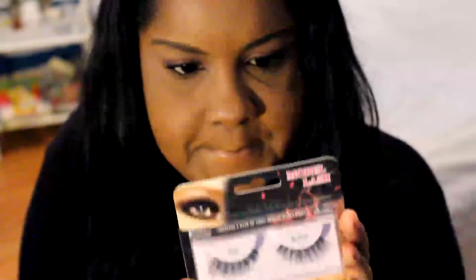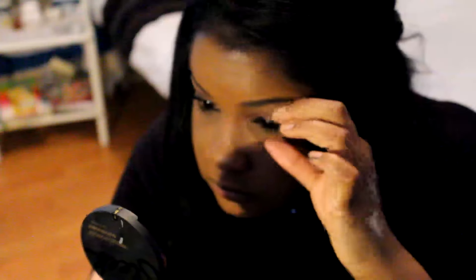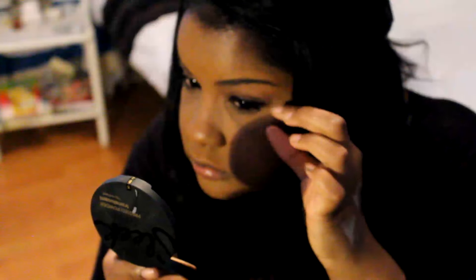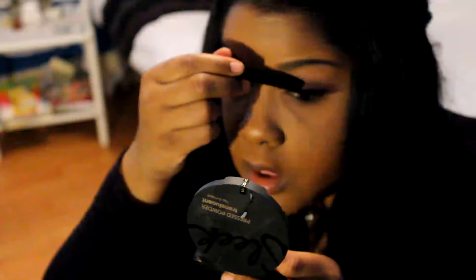Once I got that on it was time for my eyelashes - and I'm not using any eyeliner with this look, I want it to stay very soft and pretty. I got these eyelashes from the local hair shop - it's Model Lash 100% human hair natural Remy, and I used the wisp lashes. They start off small in the front and work out bigger to the edges because I wanted everything to be soft and not have harsh standout lashes.